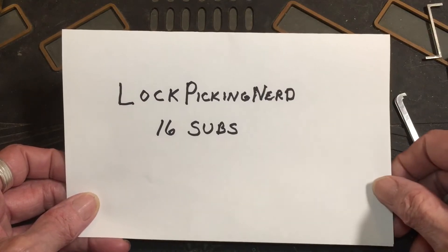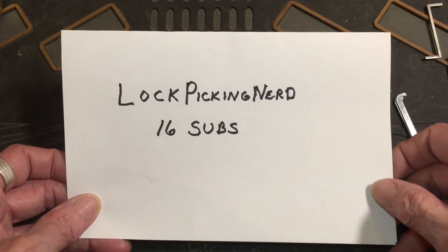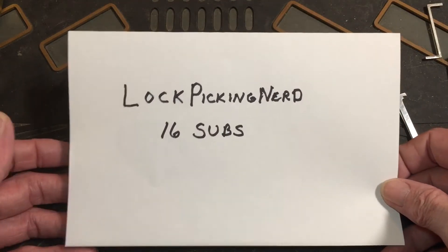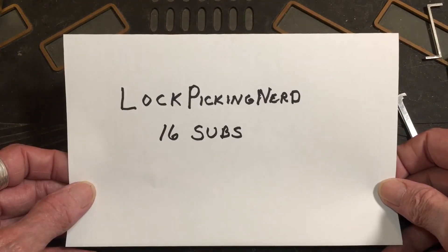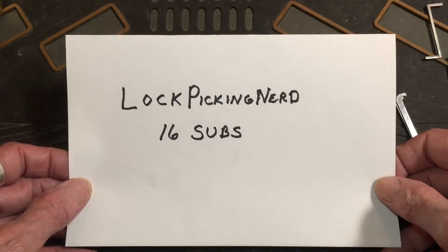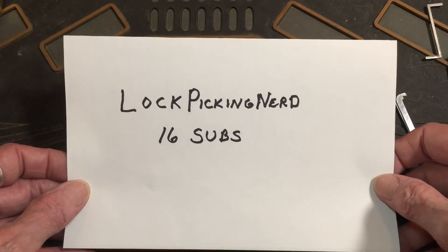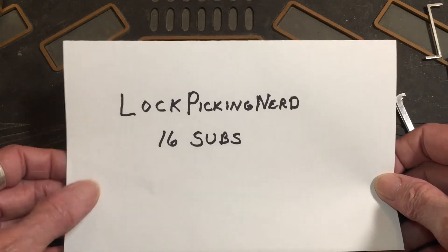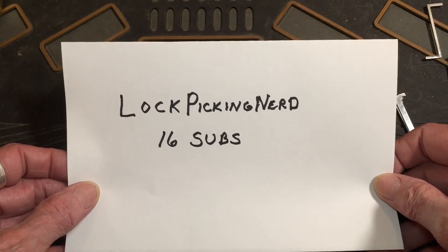Go check him out. See what you think. I really like his channel — I just think he's really doing a great job with almost nothing. I couldn't do that good. Yeah, get over there and give him a look-see.